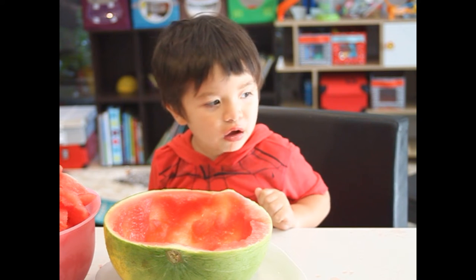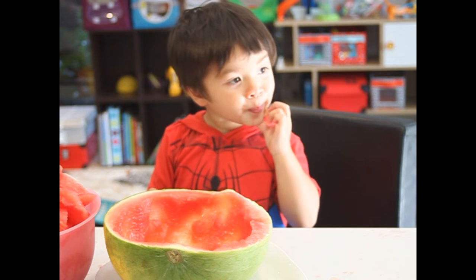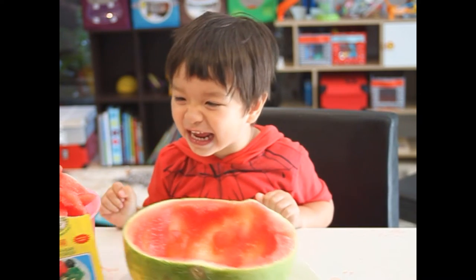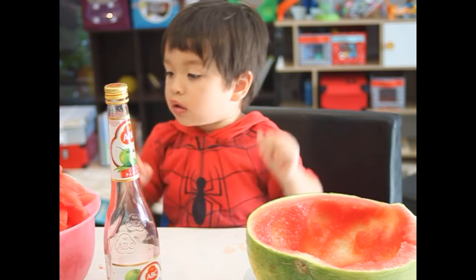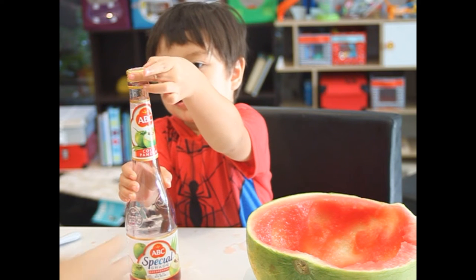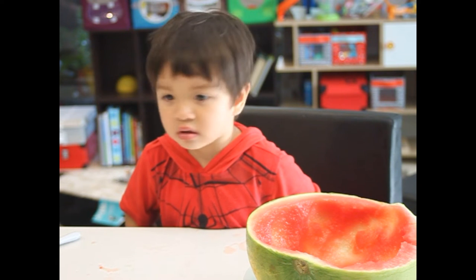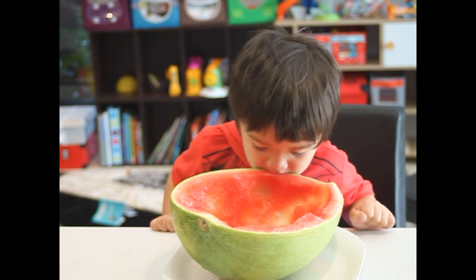Thank you. Okay, are you ready now? So we're set. We'll prepare jelly. I want jelly. A jelly powder. Jelly powder. Wow. Okay. Open. We're going to pour jelly.